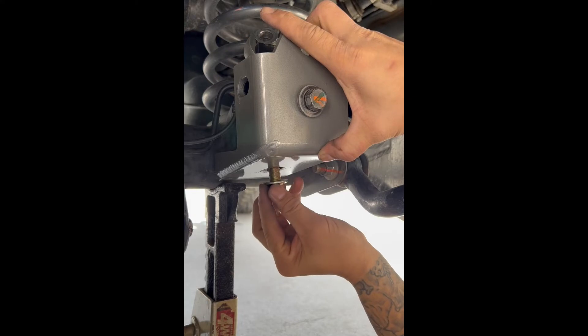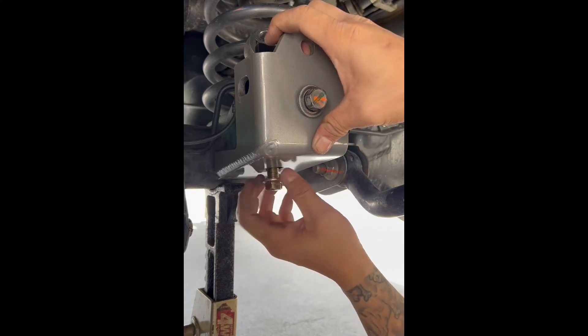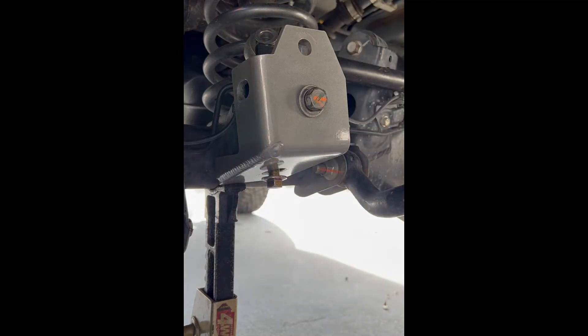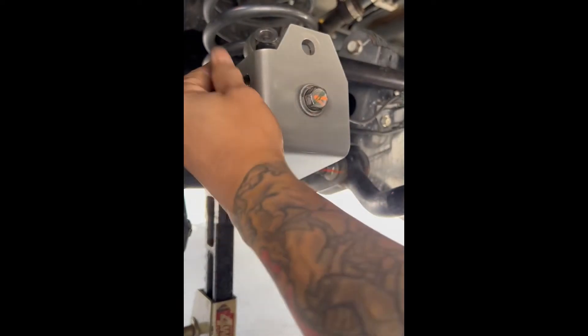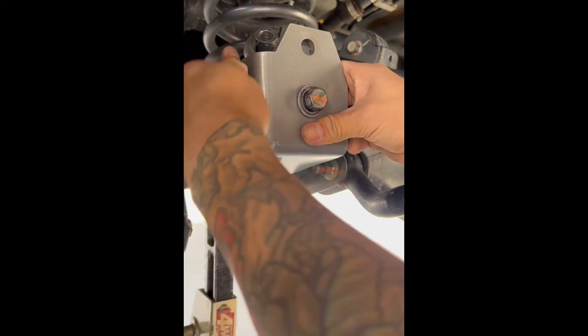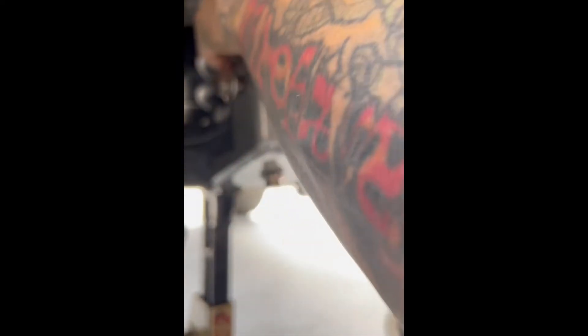Once you find the bottom hole, get about five to seven turns in. Next is the side bolt — same thing, get a good five or six turns in. Now get the panhard ready.